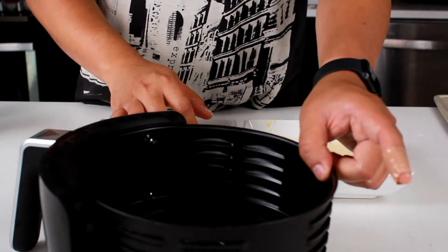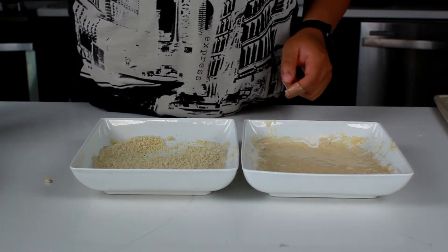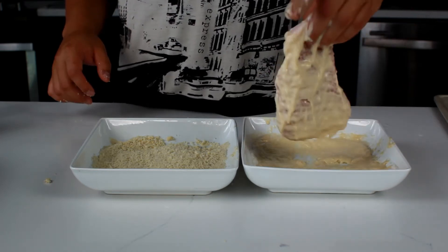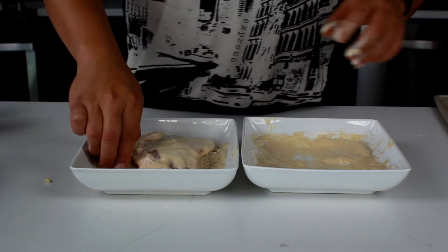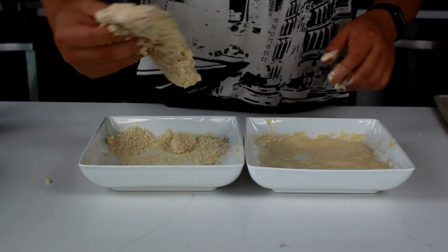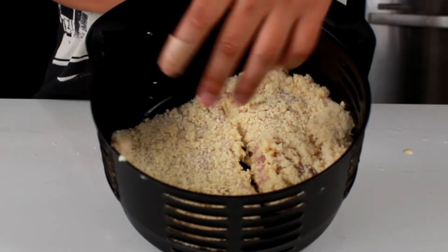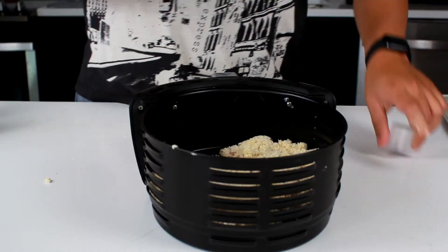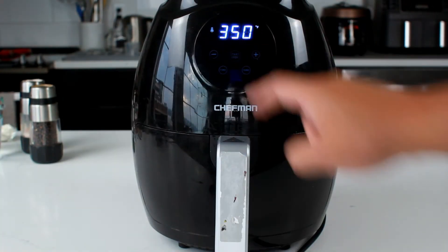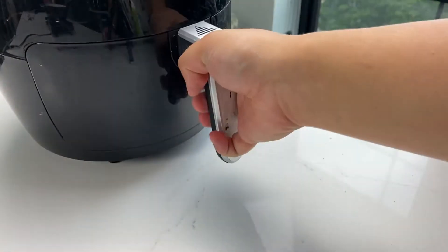We're just going to throw that straight into the air fryer basket and put the tonkatsu straight in. Tonkatsu is a childhood favorite of mine. Even though it is a Japanese food, it is still very popular amongst Koreans. Try to make sure they're not overlapping. Grab some cooking oil and brush some on top to help with the crispiness. We're going to put this in the air fryer at 350 degrees Fahrenheit for 20 minutes total — flip it after 10 minutes. Adjust the cooking time as needed.